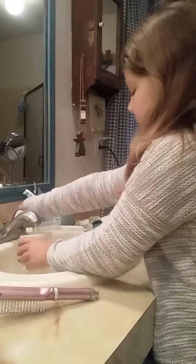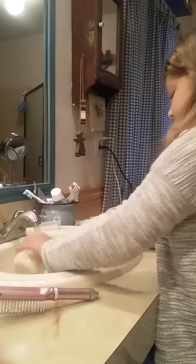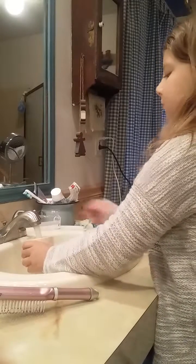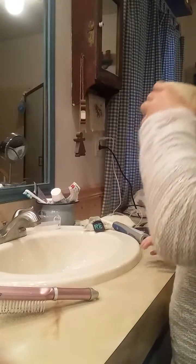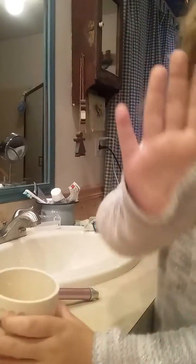What I was saying earlier is you've got to brush them good. That was a mistake, I'm sorry.